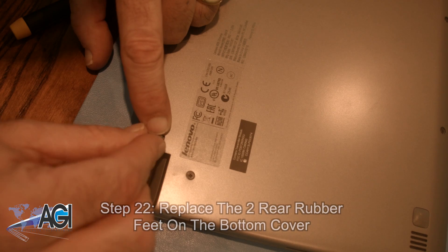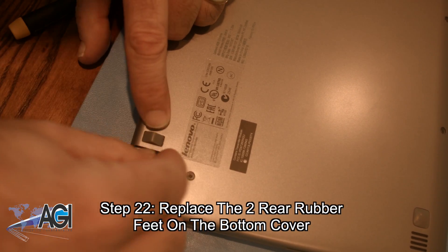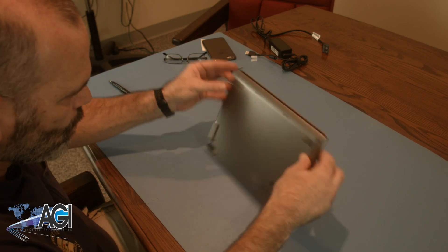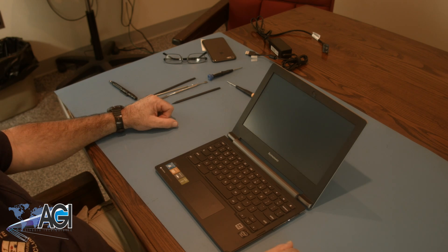The final step will be to replace the two rear rubber feet on the bottom cover. You have now successfully replaced the battery in your Lenovo Chromebook. Good job.